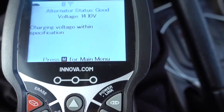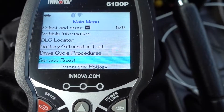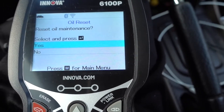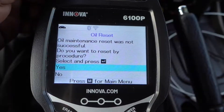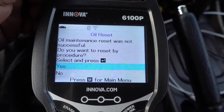Press the M. You can reset your oil life — in case you changed the oil and need to reset it, go there and it's gonna tell you if you want to reset it or not. Let's press yes. Oil maintenance reset was not successful. Do you want to reset it by procedure?